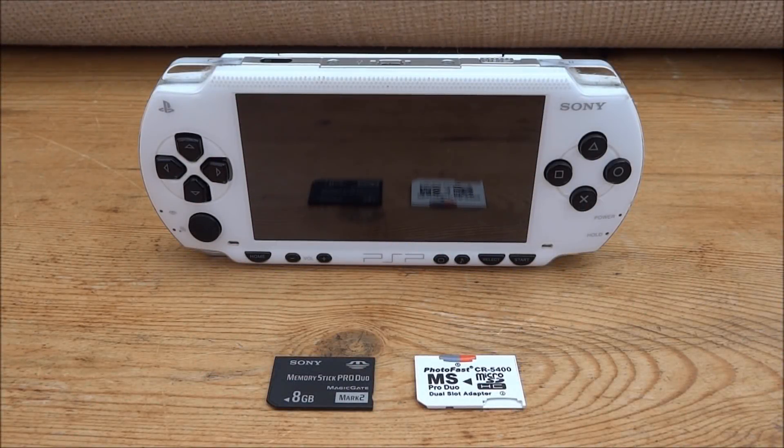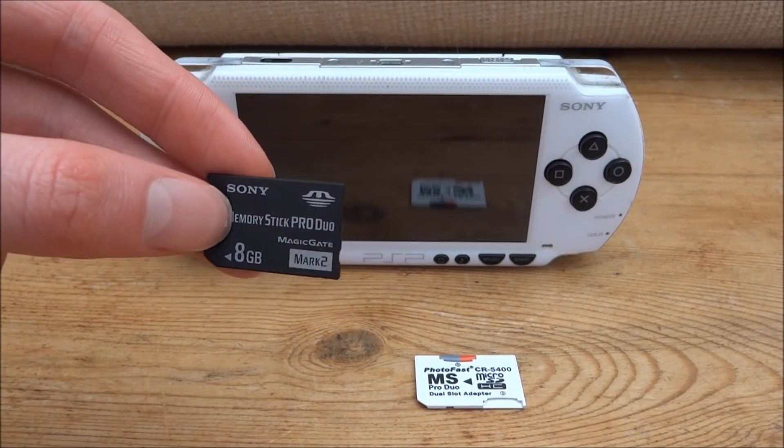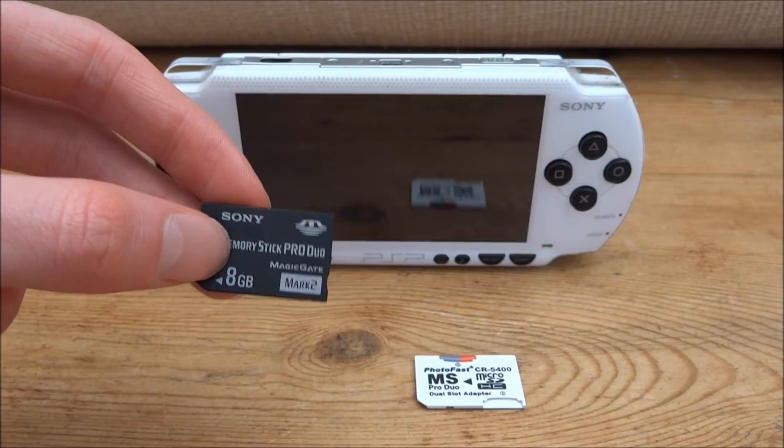Hi guys, TechJames here. In this video I'll show you how to upgrade your PSP's memory stick and keep custom firmware and all of your games and files. So this is the current memory stick I've got on my PSP — it's just a basic Sony Pro Duo 8GB memory stick.